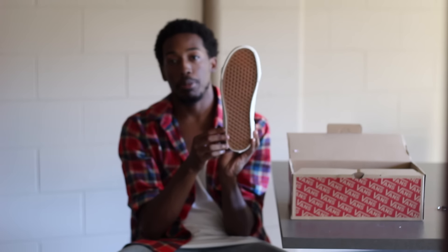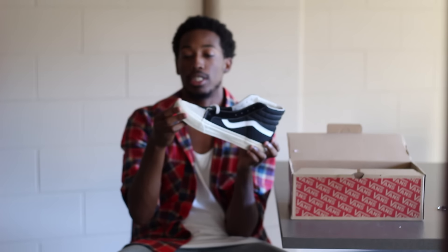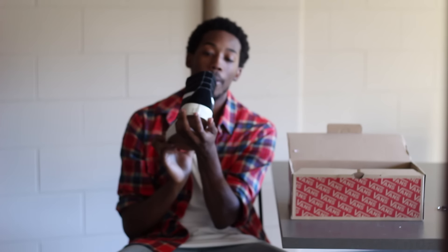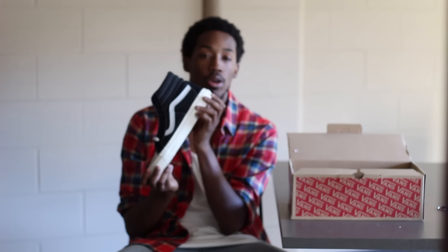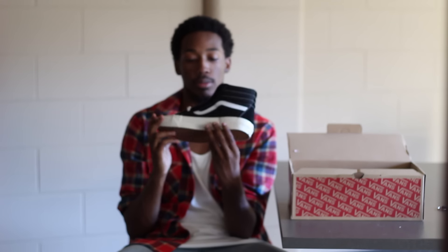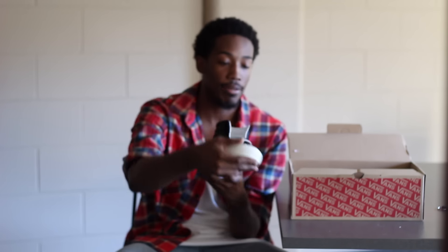On the sole, pretty much a gum bottom with a honeycomb pattern. Pretty simple. No glue problems. There is a Vans logo back here — it's kind of in a white-on-white colorway, so it's really hard to see unless you're looking at it. No stitching problems, no glue problems. Everything was pretty on point for the pair that I got for him.